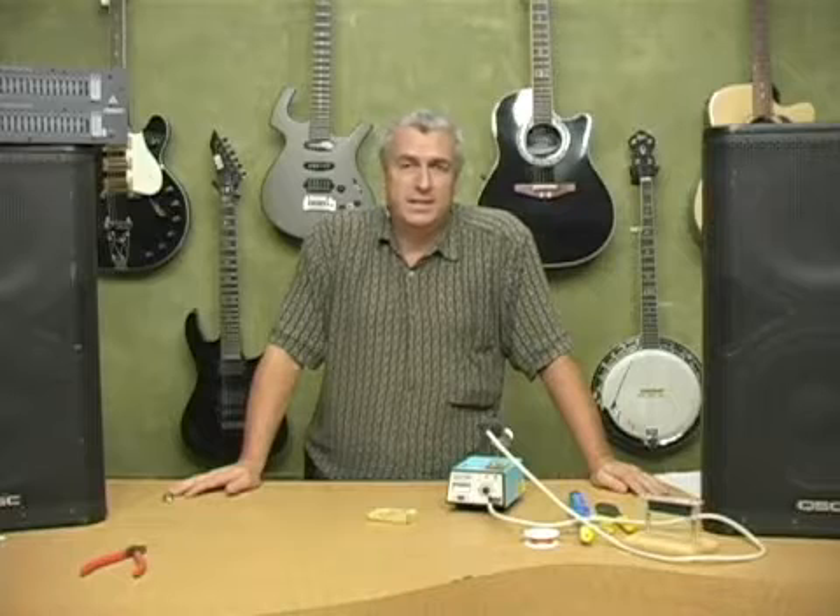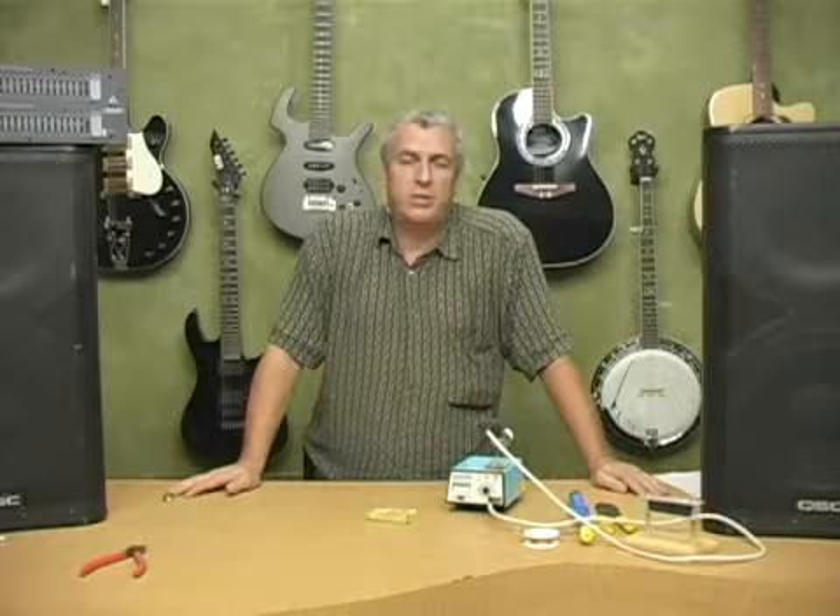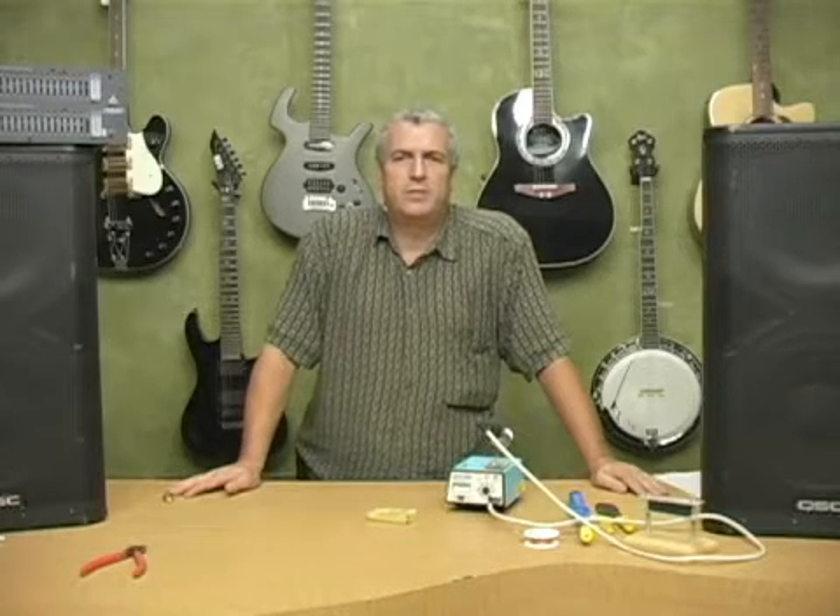Hi, I'm Kip Bradford. I'm here on behalf of Expert Village. In this clip we're going to talk about seasoning the tip of your new soldering iron, or a new tip, because you can replace the tips on many of the different types of soldering irons.